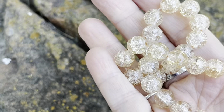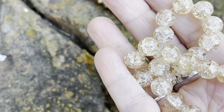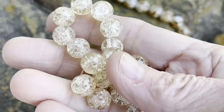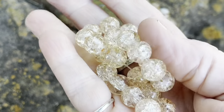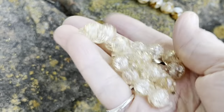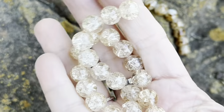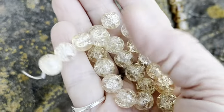The next one they're calling a champagne crackle glass bead, again an eight inch string. These are really pretty — they have kind of a golden color to them, looking at them off camera, kind of a golden brown.